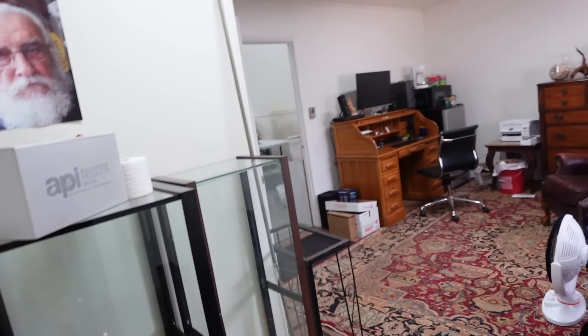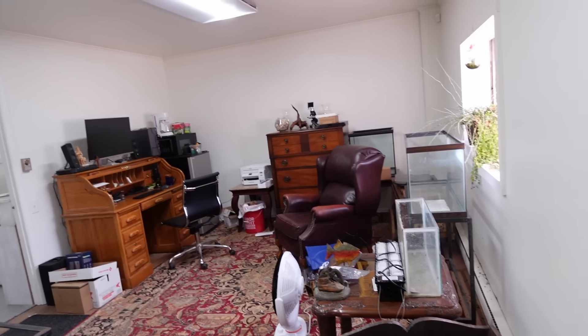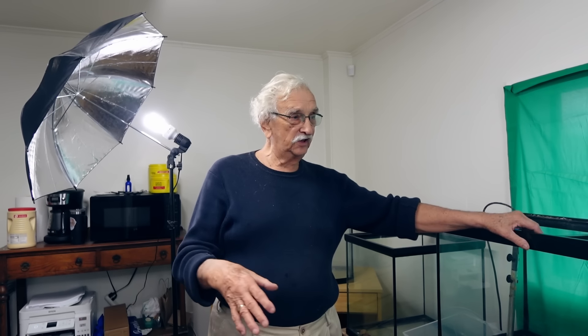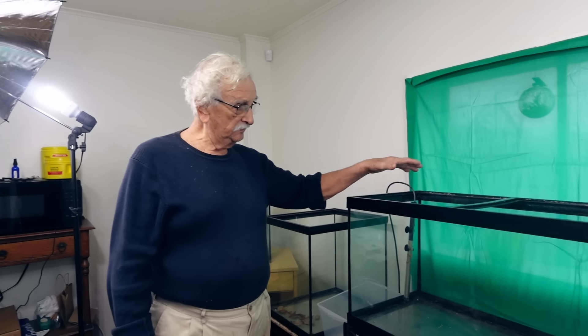We are in our new warehouse, and this is the lobby area which really is going to be a showroom where we'll be doing videos, but also it will be chock-a-block with tanks. We're going to be filling this.